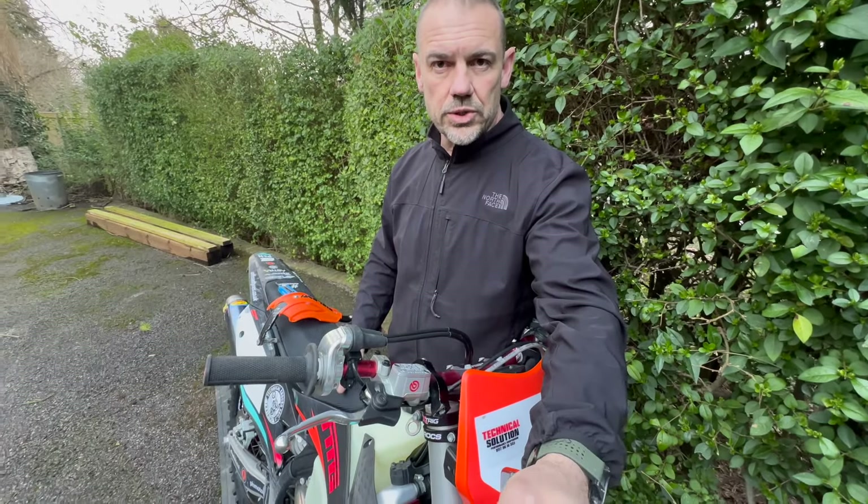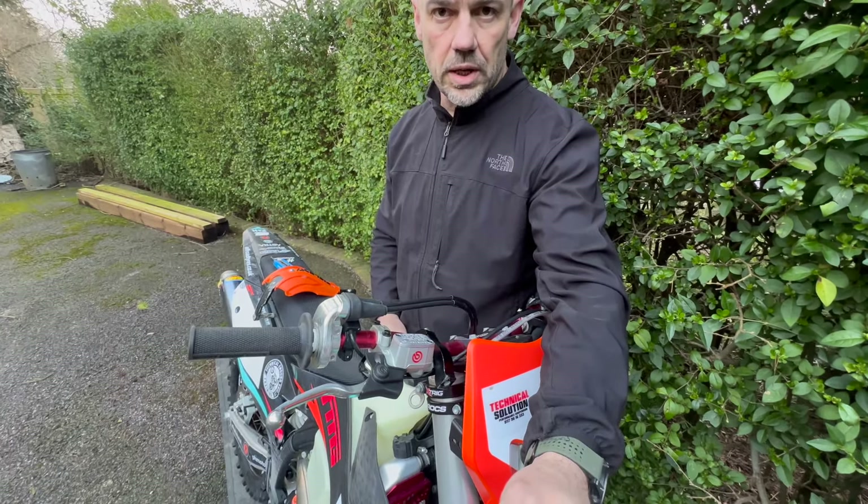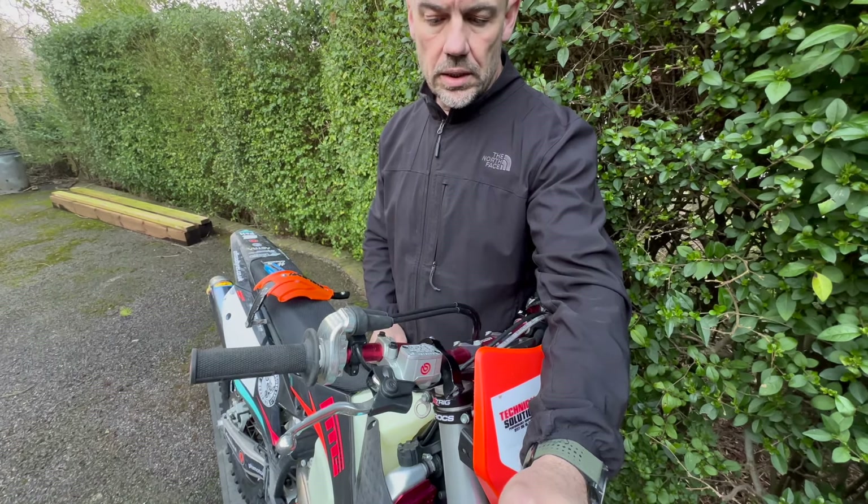Hey guys, Karl at Technical Enduro Skills Training School. Just a very quick video to tell you guys a bit more about this factory front brake master that I'm running. This is the Brembo PS9x19 master cylinder.